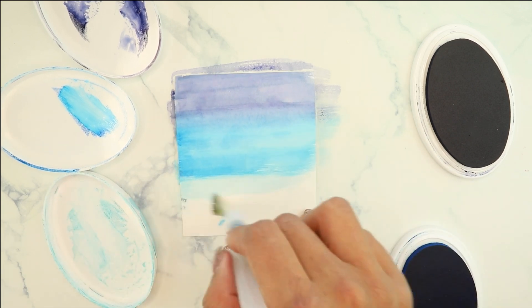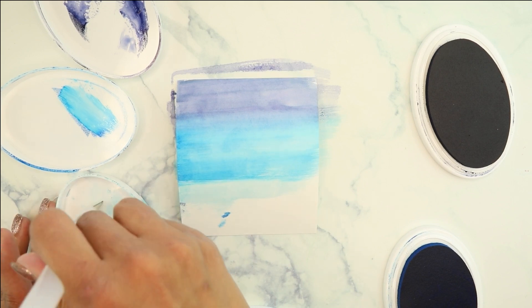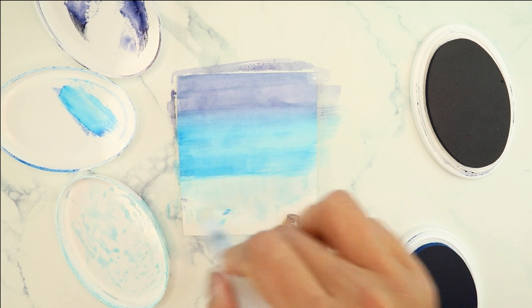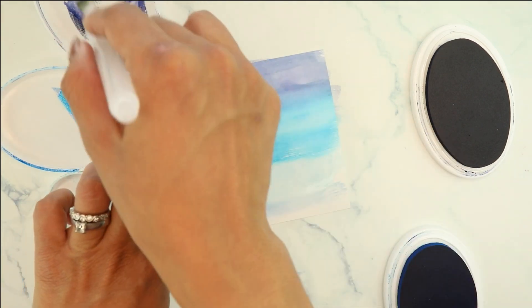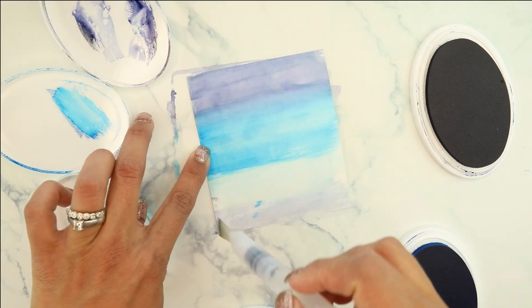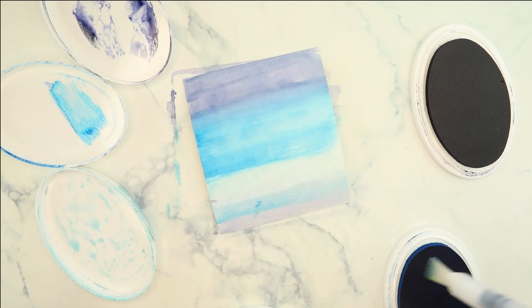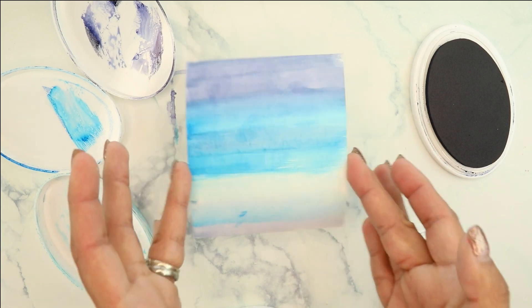We're moving on to the lightest blue. When you're using a really light color you have to layer several times. You can see my piece of cardstock is going to start curling — it is not watercolor cardstock, it's just 110-pound Joanne's paper. We're going to come in and add two more washes as that top part dries, and add a little bit of color in between to break those layers up.